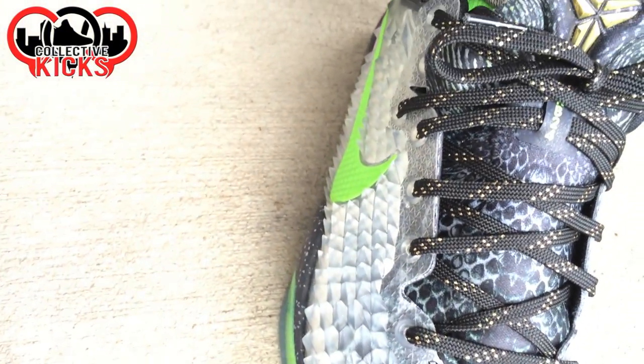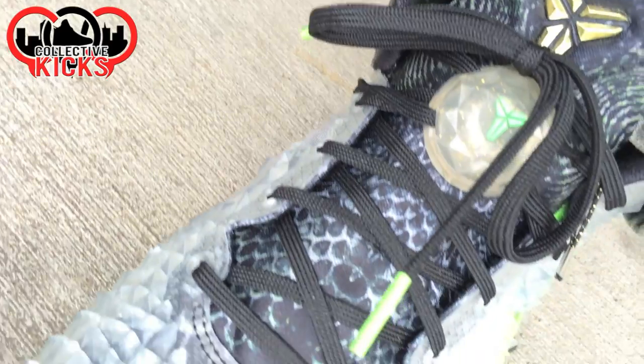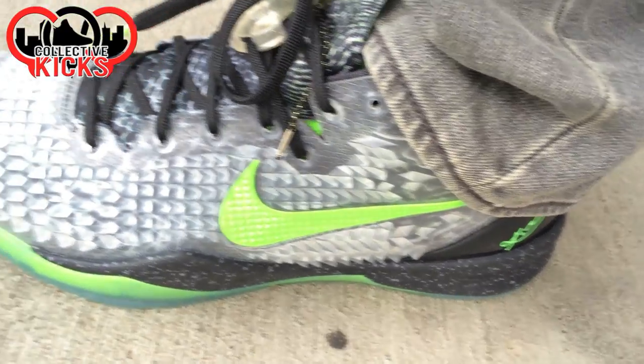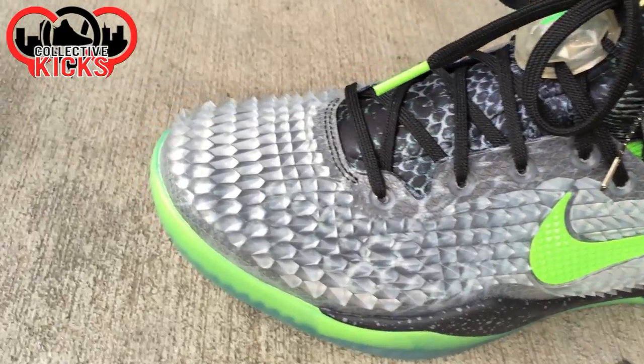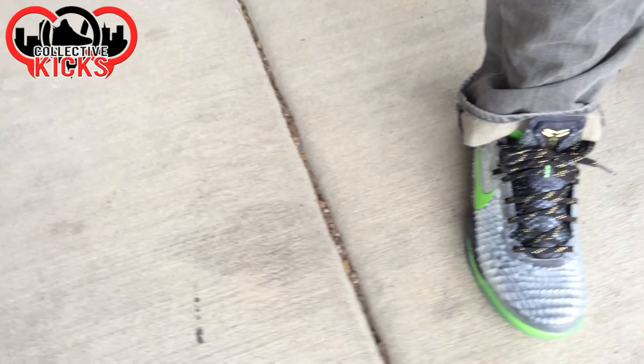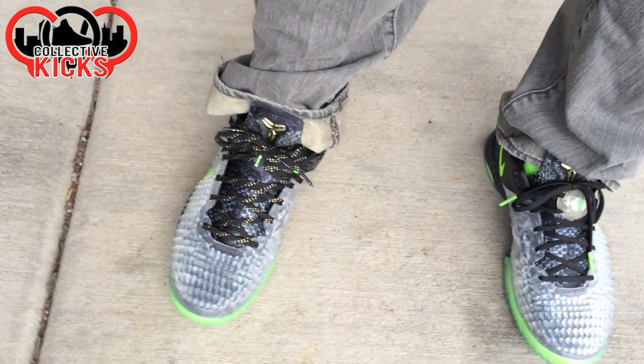The scales on this thing are crazy. One thing I noticed when I was unlacing the shoe is it actually kind of separates between the regular material and the plastic or rubber upper — there's a little thin gap, so it is kind of like it's shedding in a sense, which is kind of neat. I thought that was interesting; I posted a picture of that on my Instagram when it surprised me.